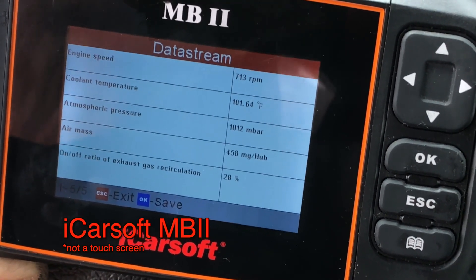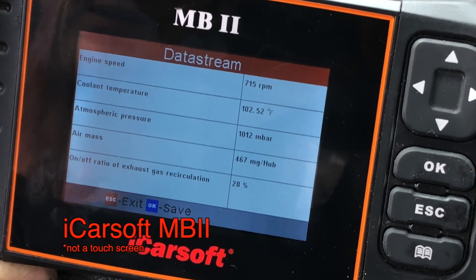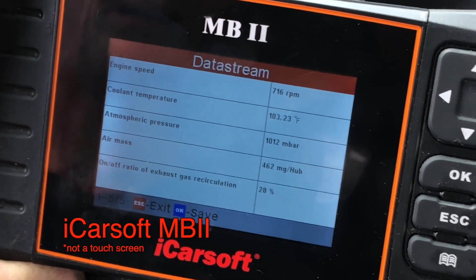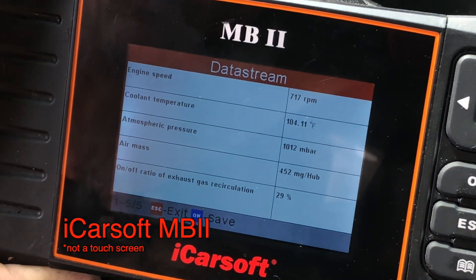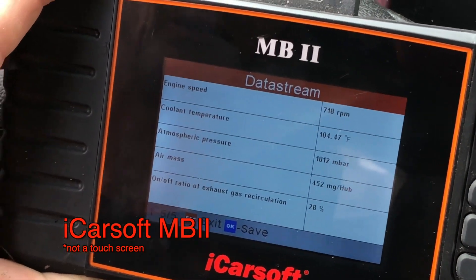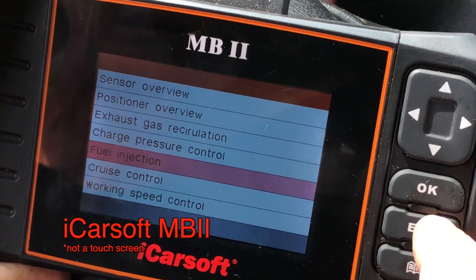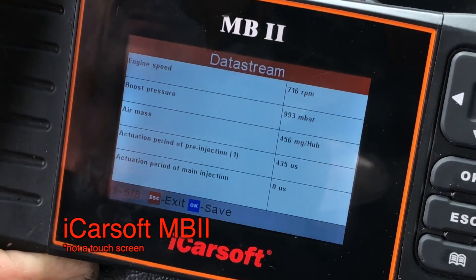From experience we know the on/off ratio of exhaust gas recirculation gets stuck at six percent when the intake adaptive is too far off. Found that to be a problem on my daily driver van. Replacing the MAF made a huge difference in drivability. Then resetting the intake adaptive had an even bigger change. The van drives well — still 15 years old with 500,000 miles — but it made a giggle-able difference.